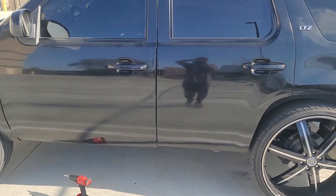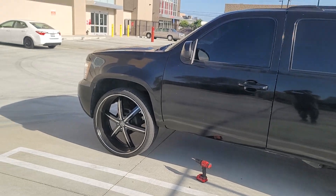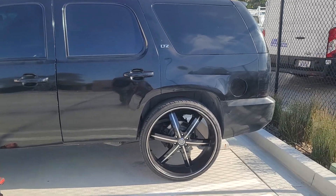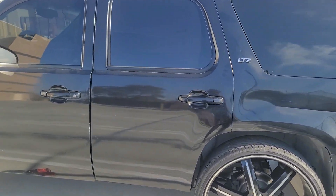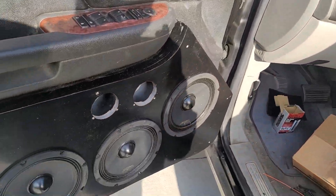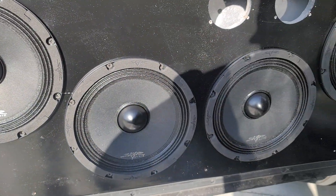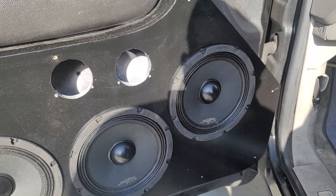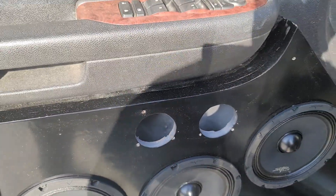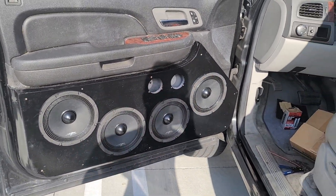Hey YouTube, Facebook, Instagram — this is Biggeray20, this is my 2007 Chevy Tahoe on 28-inch U2 rims. Today I'm messing with my doors. I got four Scar Audio MPX Neo 8s in my front doors, and these two holes right here are going to be the two Sundown BTR1 super tweeters — I'm going to wire those up in a bit.